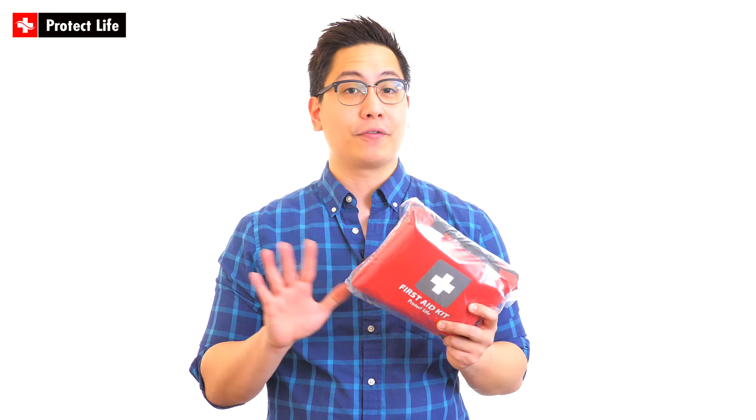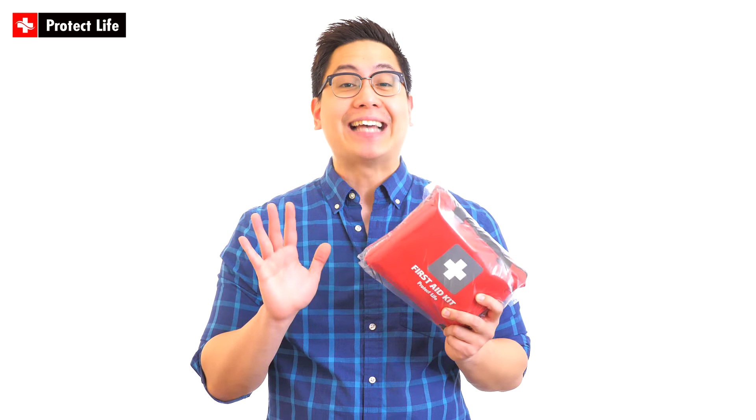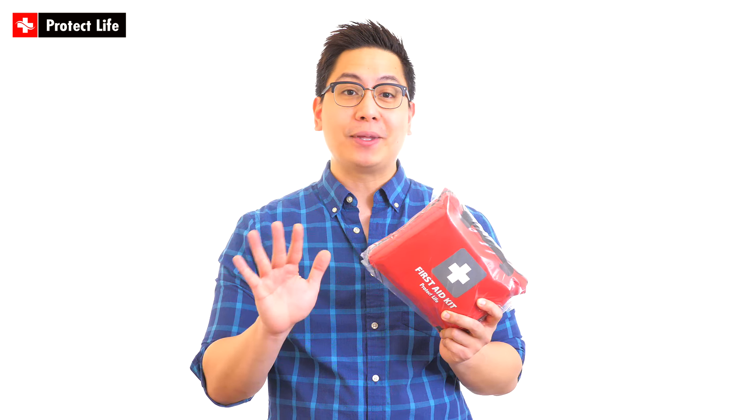Hey guys, we're here to talk about one of Protect Life First Aid Kits. This 200-piece version is perfect for home, camping, workplace, survival, or wherever you want to go — keeping it in your car or in your backpack. It is highly recommended, so certainly something to look out for.